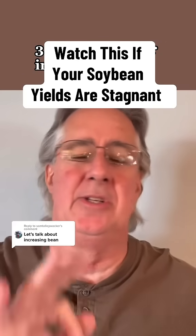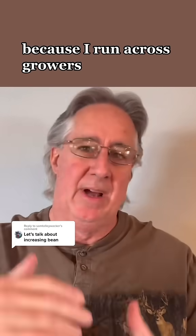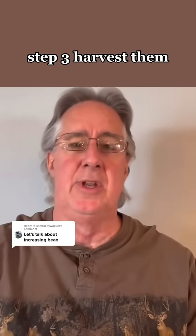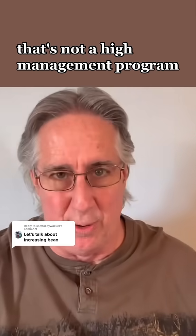I'm going to share with you three best secrets for increasing soybean yield. Let me share with you what we're not talking about, because I've run across growers who believe that a high-management soybean program is: step one, plant them; step two, spray them; step three, harvest them; step four, complain about them. That's not a high-management program.